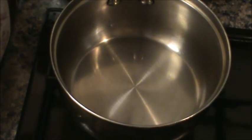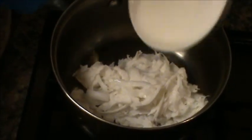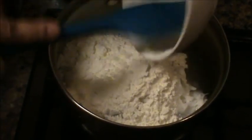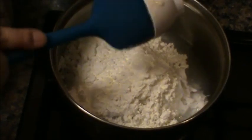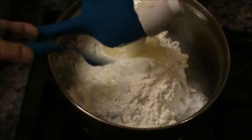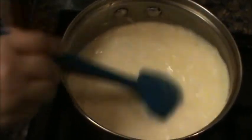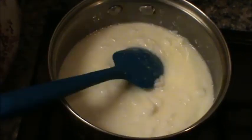Bago natin buksan, ilagay na natin lahat yung ingredients ng filling. Yung coconut, sugar, yung coconut juice, corn flour, at yung condensed milk. Haluin lang natin maigi. Nakalimutan ko ilahalo yung evaporated milk, pero hinabol ko. Now, well-mixed na siya. Wala nang buo-buong corn flour.